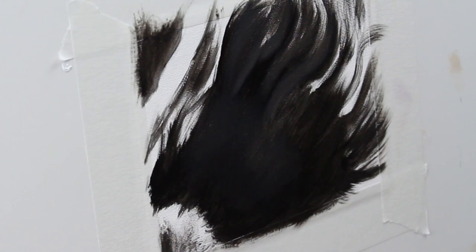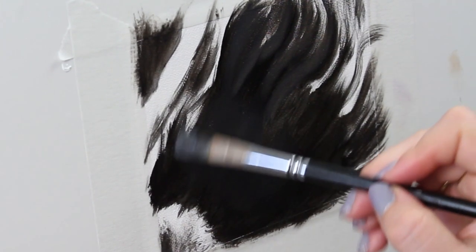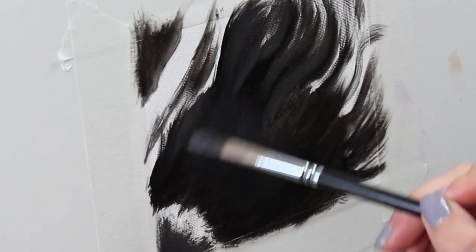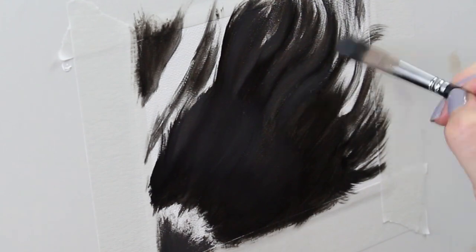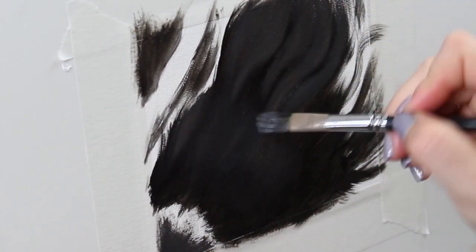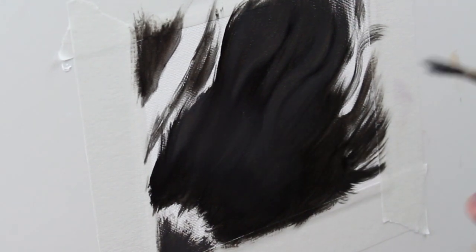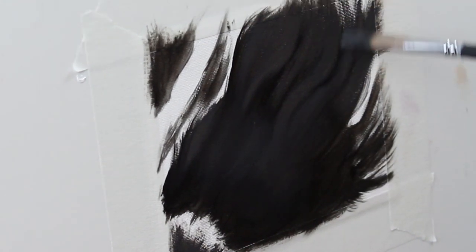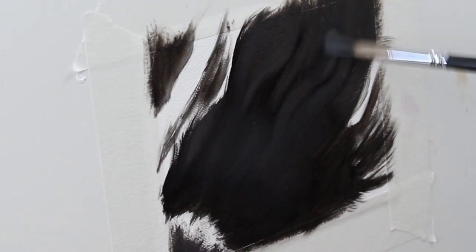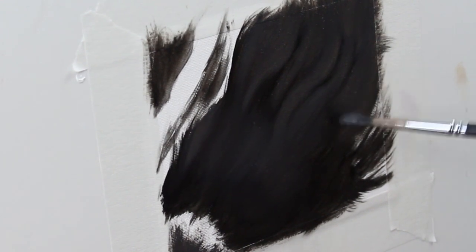Now I'm adding a little bit of titanium white to my black to get a gray tone and I'm going to start to fill in the next lightest shade. This is still going to be very very dark and I'm still working with a really big brush. I'm going to continue filling out those blank spots with lighter and lighter gray.